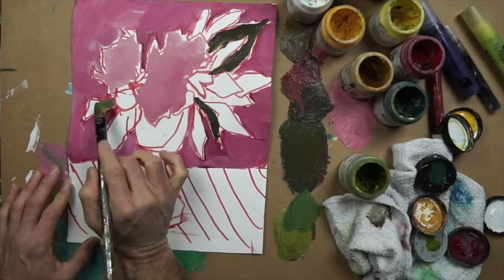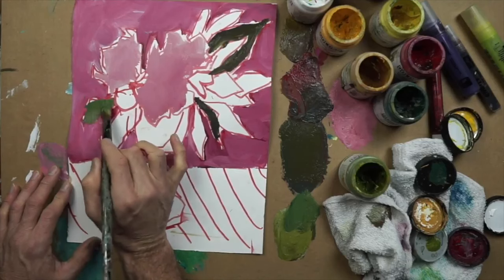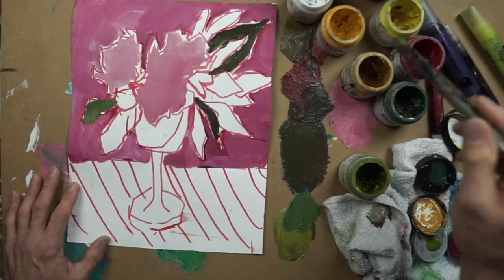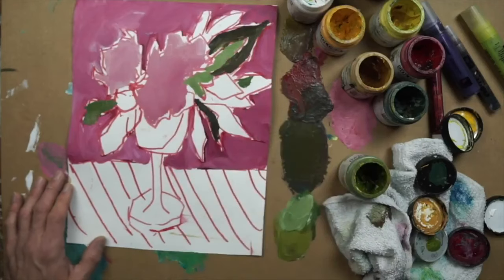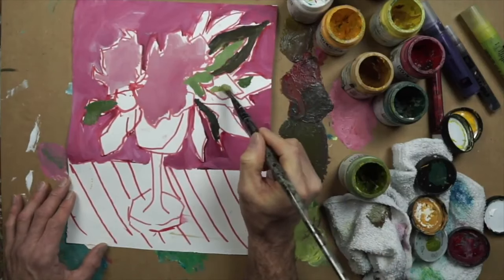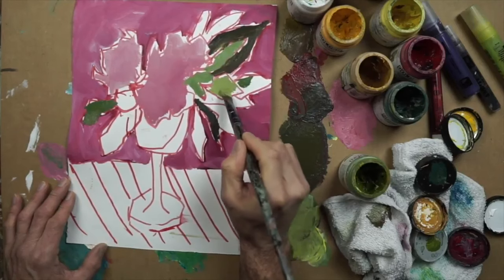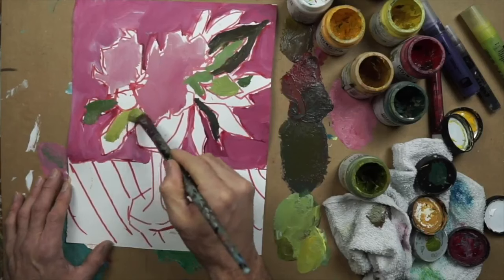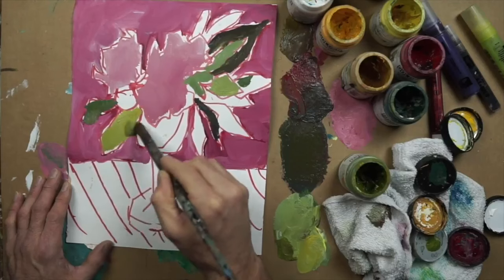Just go with your gut. Change it up — if you're using the same color green too long, then change it. If it looks too dark, make it lighter. If it looks too light and saturated, then do something different. Variety is the key; that's what's going to help make this painting look interesting. If you use all the same color green, for example, then obviously the painting may look a little bit flat in the end.